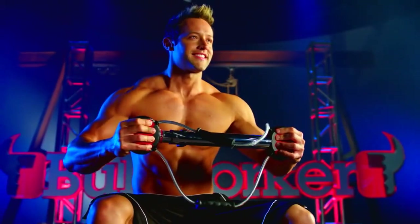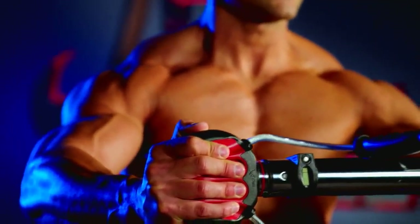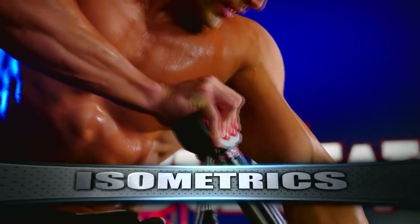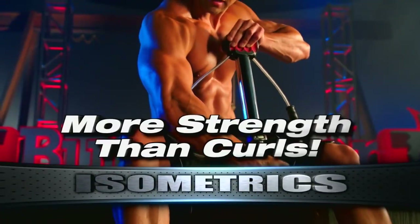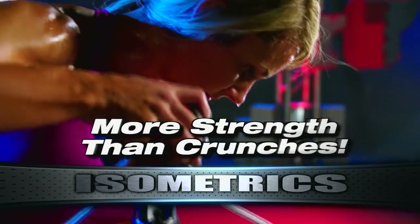Isometrics is the fastest way to build strength, and there is no better portable fitness device for isometrics than the Bullworker Pro. Isometrics is the process of compressing and holding for 7 seconds. This builds more strength than curls, more strength than flies, more strength than crunches.